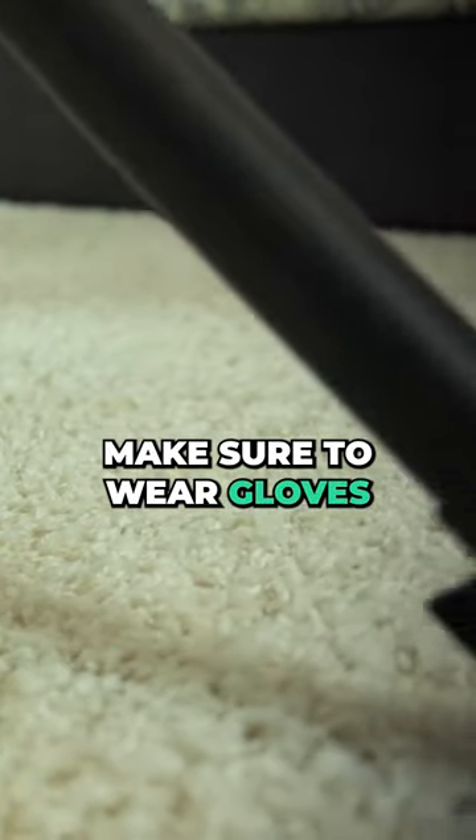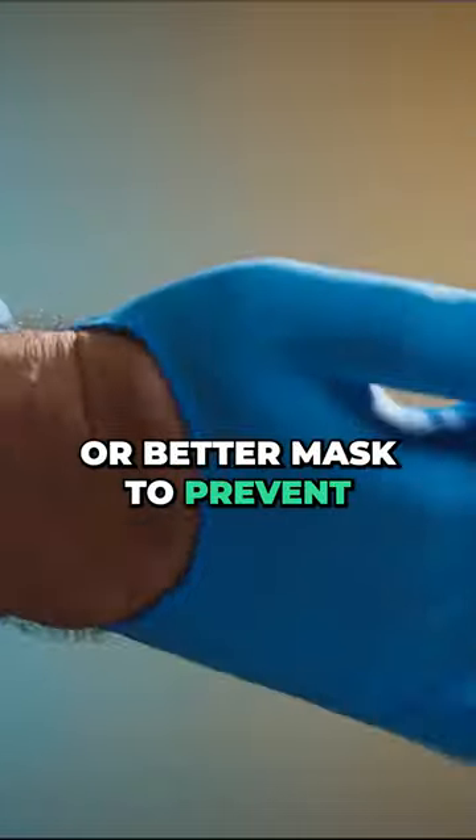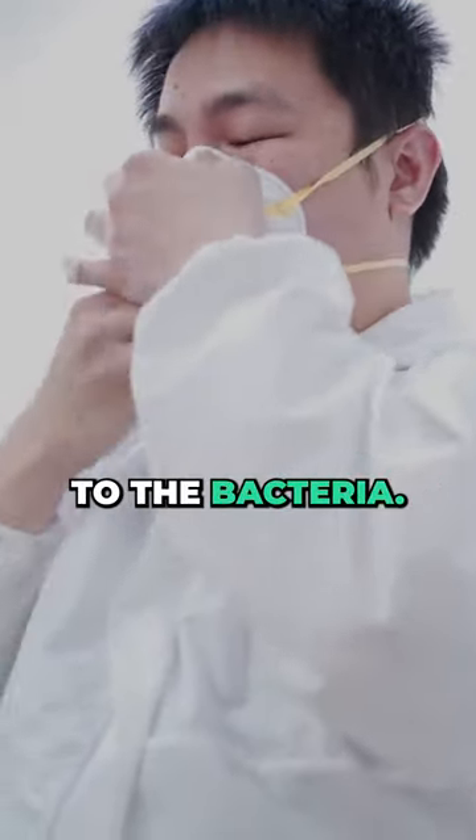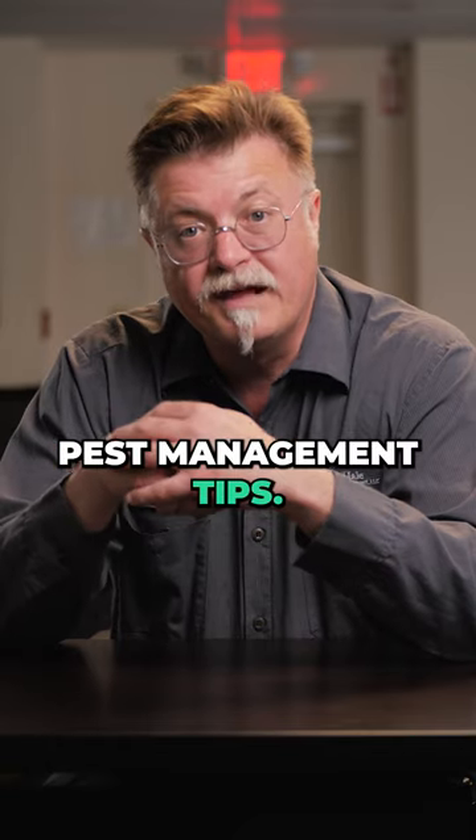Make sure to wear gloves and an N95 or better mask to prevent being exposed to the bacteria. Follow us for more pest management tips.